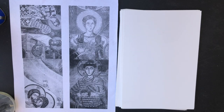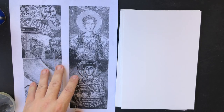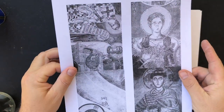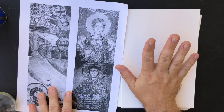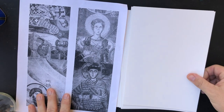I want to tell you about the Xerox transfer process, sometimes called Xylene transfer. The main thing is that you have a Xerox — a laser print — something that's just ordinary copy paper, and I want to get this image onto this surface. This particular surface is a smooth Bristol paper.